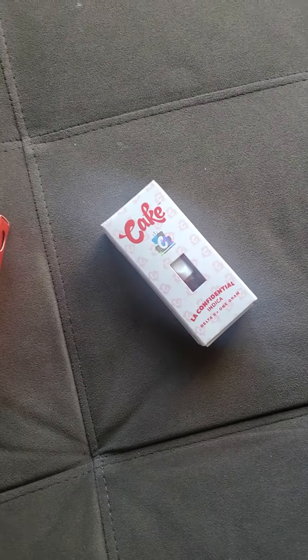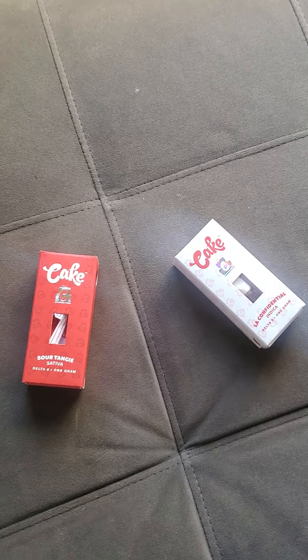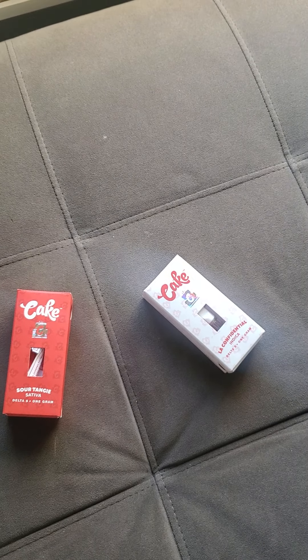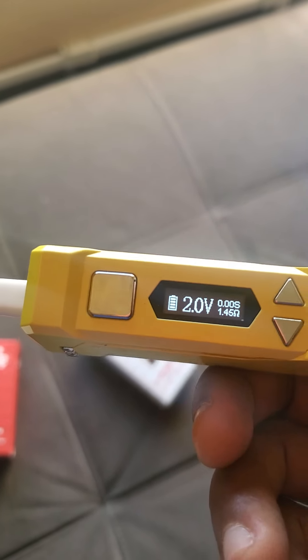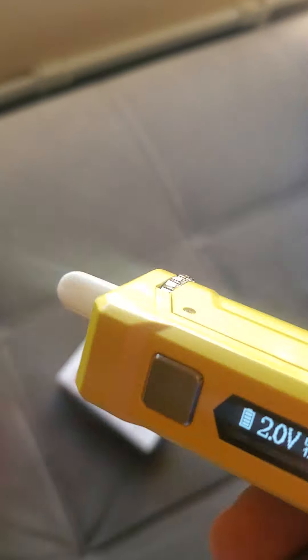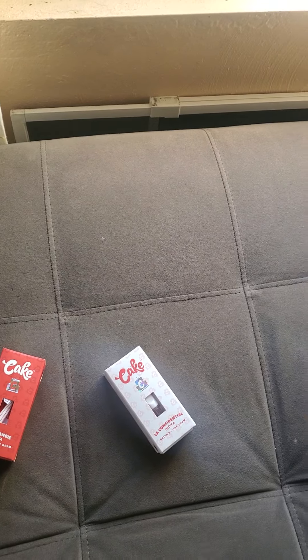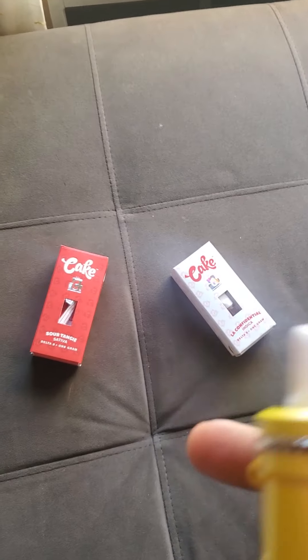I haven't tried the LA Confidential yet — I'm gonna try that next. But first I'm gonna take a hit on the Sour Tangy with my Uni Pro real quick. I've got it on the lowest temperature, 2.0 right now — it goes all the way up to about 4.2 or 4.5. I like to keep it on the low settings because it lasts longer and doesn't burn it up so quick.